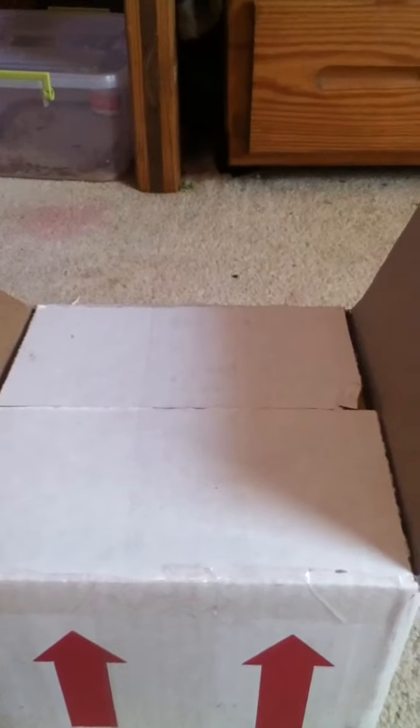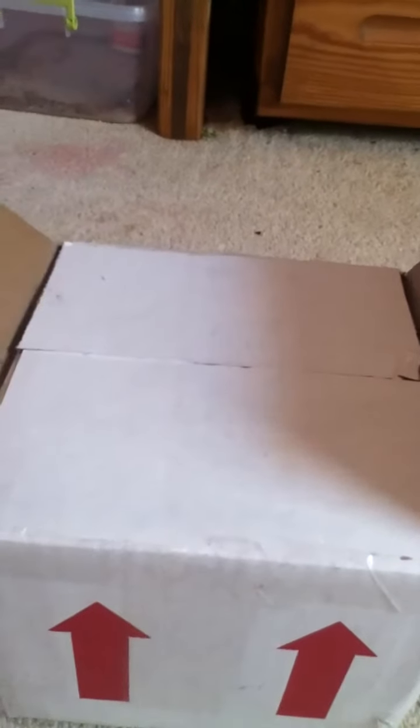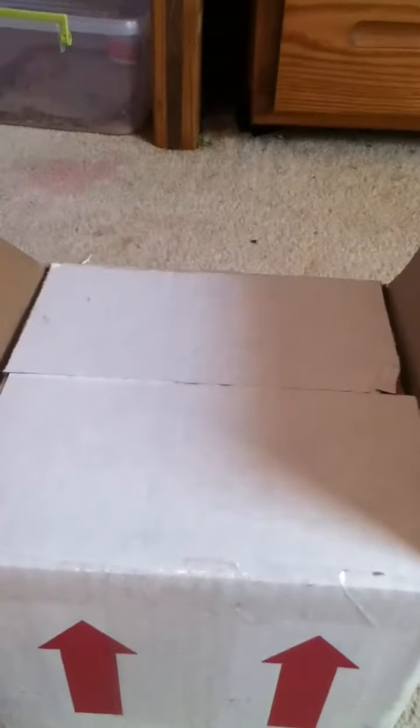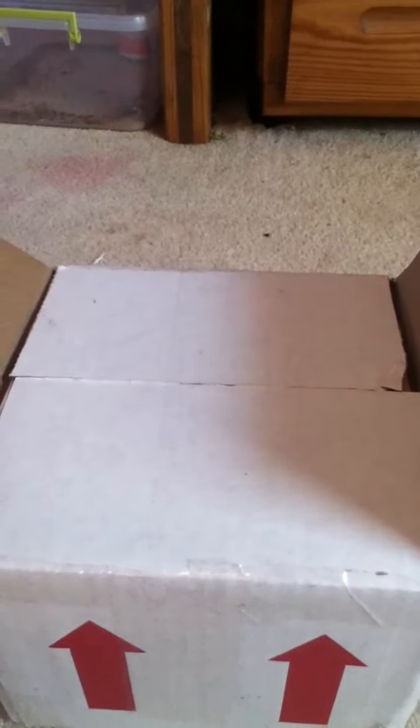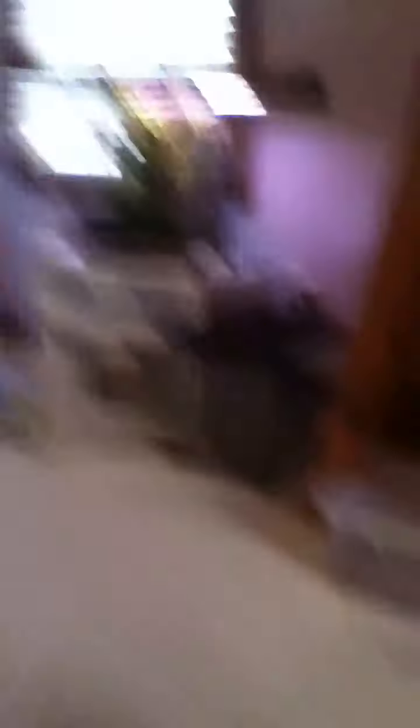I've actually ordered a male crested gecko. The reason I ordered from them is because I've been looking online and couldn't find, for some reason, any adult male crested geckos. It is February — or it's January — so it's not really the breeding season, but I'm going to be breeding with a female in that Exoterra up there.